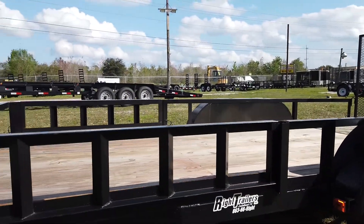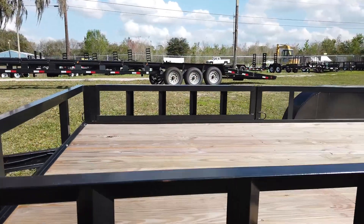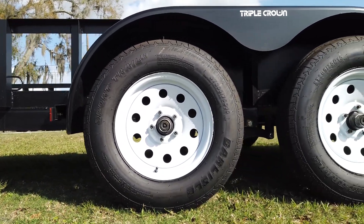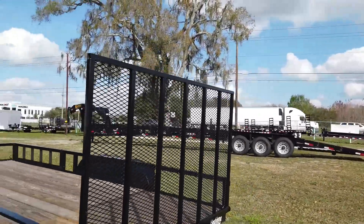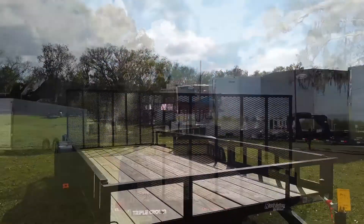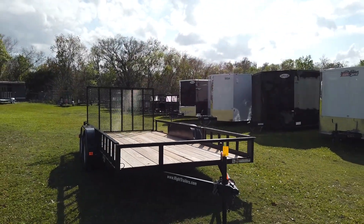It also has removable sides that can act as side ramps. Down here we have our 15 inch diameter wheels on a tandem axle, and then in the back we have our rear ramp door. And that's our very quick look at a 7x16 Triple Crown Utility Trailer.